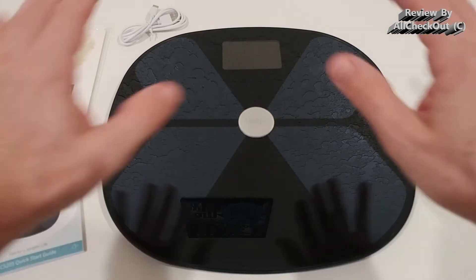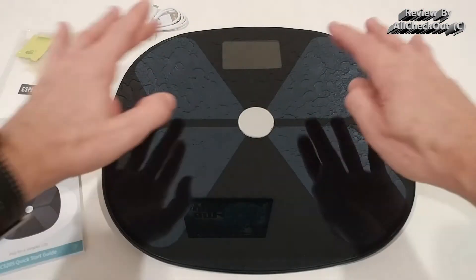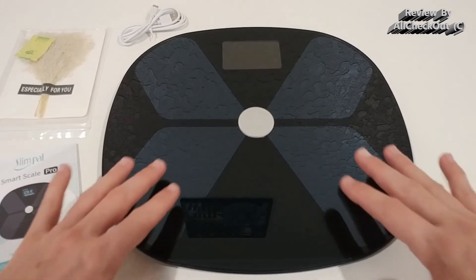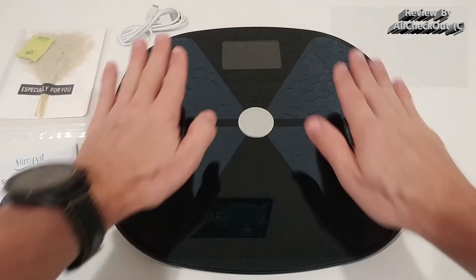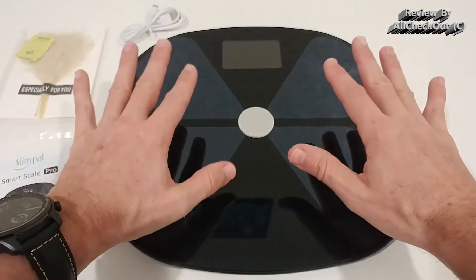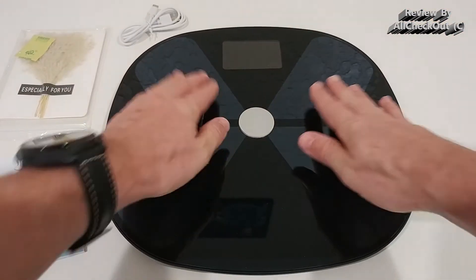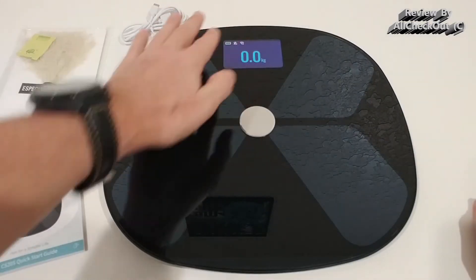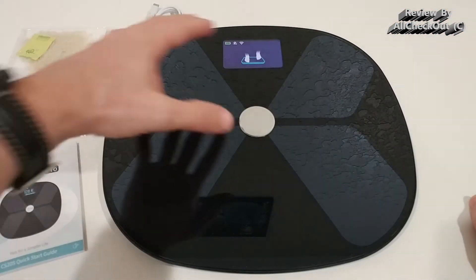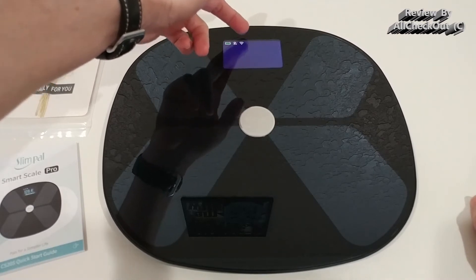Here we have the smart scale. You can see there are no traditional metal sensors — instead, they've applied conductive material on top of the glass, so you place your feet to make contact with the sensors. It's much easier than small metal parts. The large display turns on when you step on it, showing animations, instructions, the Bluetooth connection, the Wi-Fi connection, and the battery status.